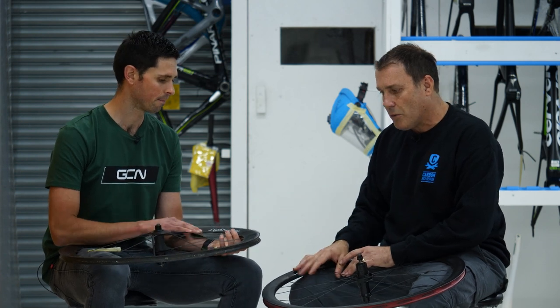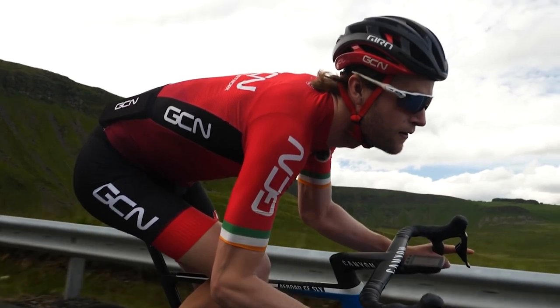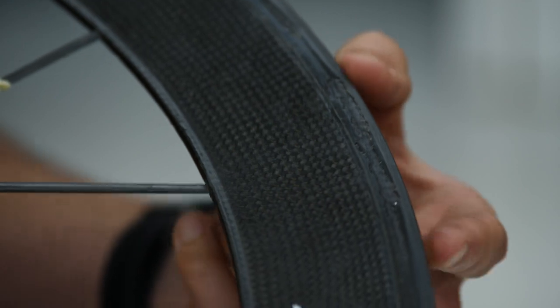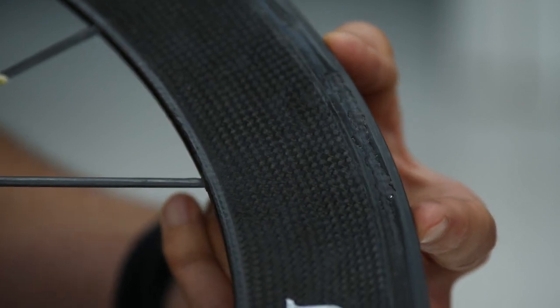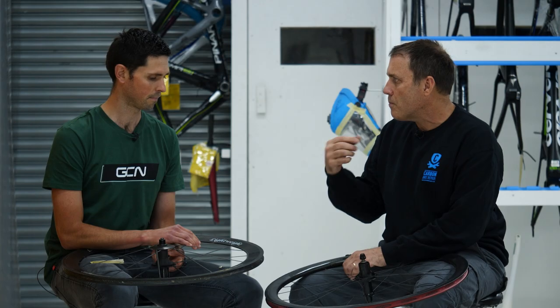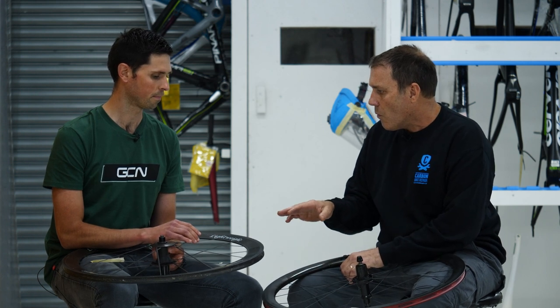First, we need to identify that these are rim brakes, not disc brakes — so we're dealing with rim brake problems. It's heat, really. Heat, whether they're tubs or clinchers, is going to cause problems to the surface. All bikes should have a heat-treated resin, but it's a very thin layer, and it basically protects the brake surface from delaminating before the damage gets into the standard carbon resins just behind that. One of the first things to look out for is blistering.